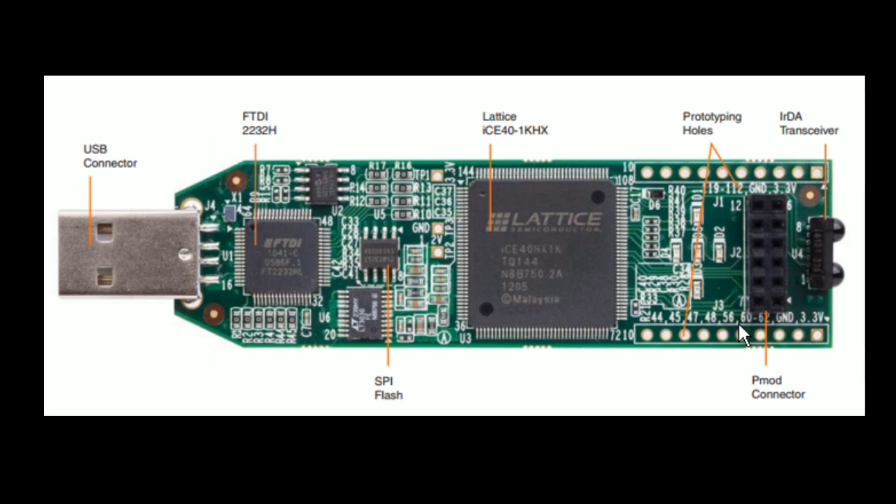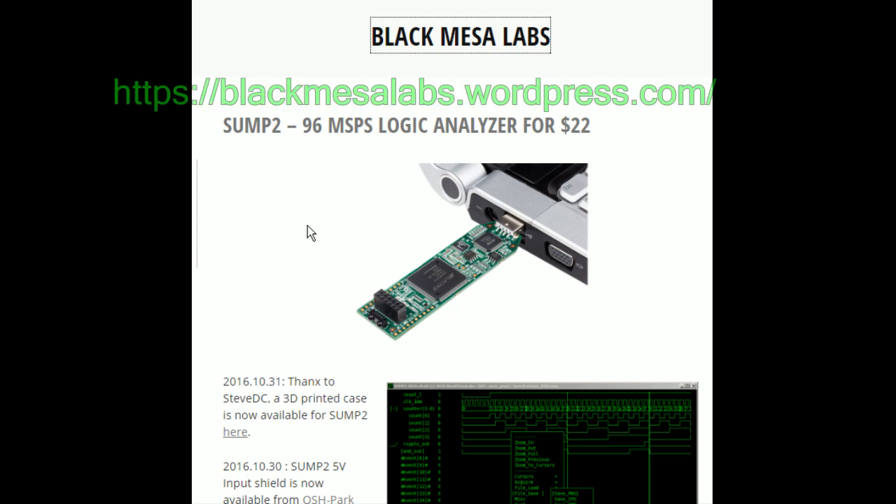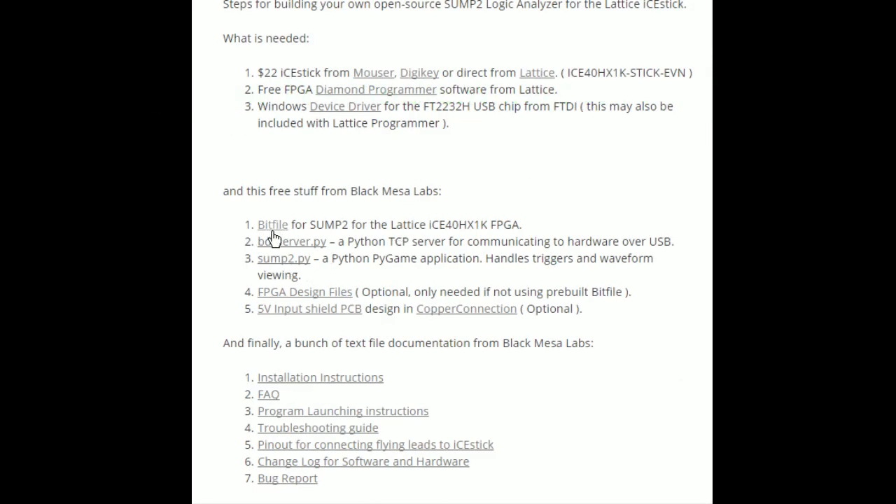The other piece is the Python GUI that actually displays the signals. I'm jumping over to blackmesalabs.wordpress.com — I'll put this link up — where Kevin's got his project, and at the bottom we have the source files. You can just use the bit file if you want to run a programmer, but I'm going to use the design files and actually compile it for you. While you're there, grab the two files for the Python GUI portion. He also has a troubleshooting FAQ that I didn't find until after I'd already troubleshot something that was actually in there.